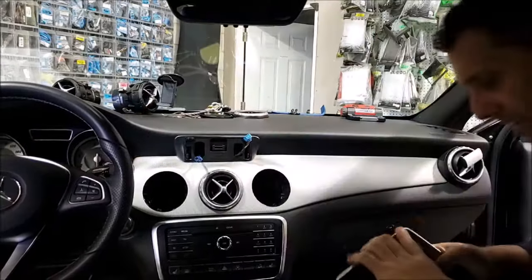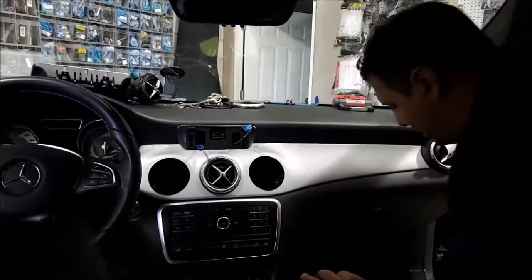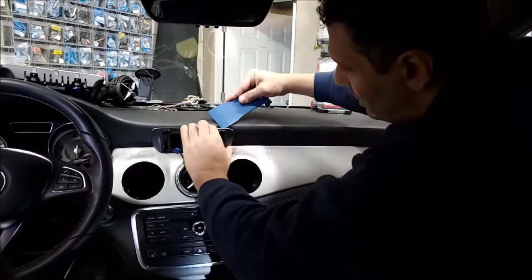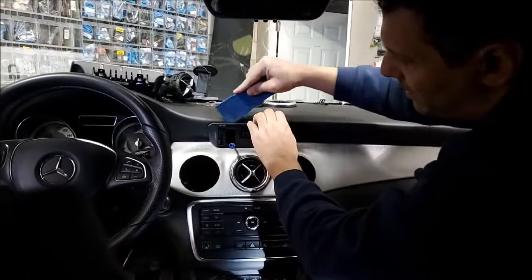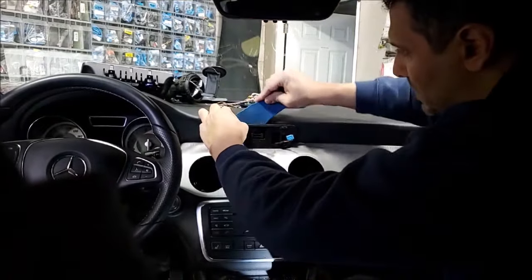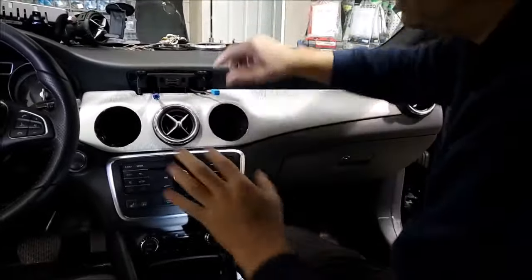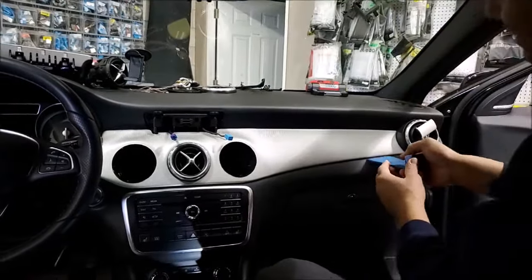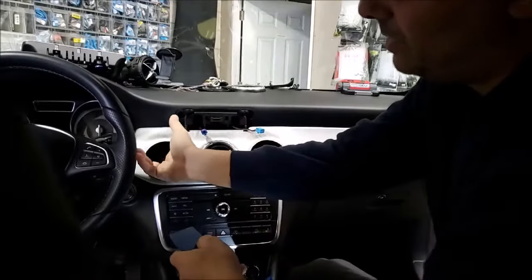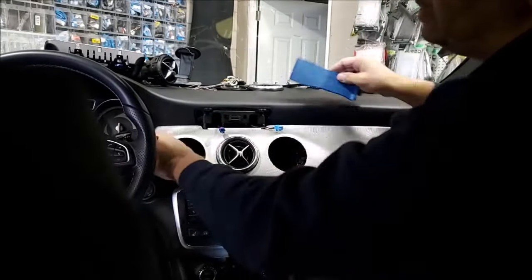Just like this — out — and we have the screen out. After the screen is out, we have this piece in here that pops out just by clips. There are two clips, one from each side, and two center clips holding this whole thing in place. The whole silver piece comes out very simply by clipping out. With my finger holding the tab, this center piece is out.